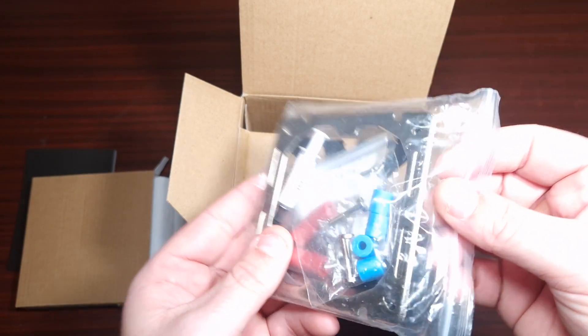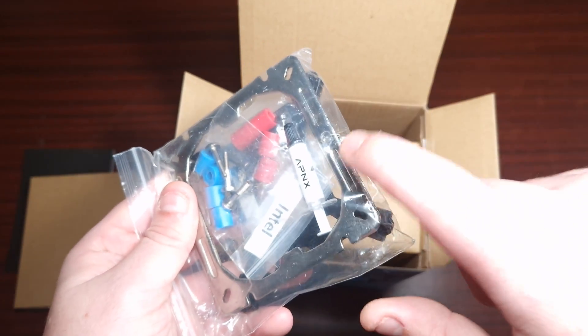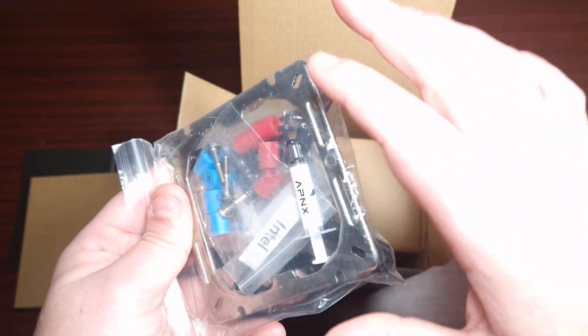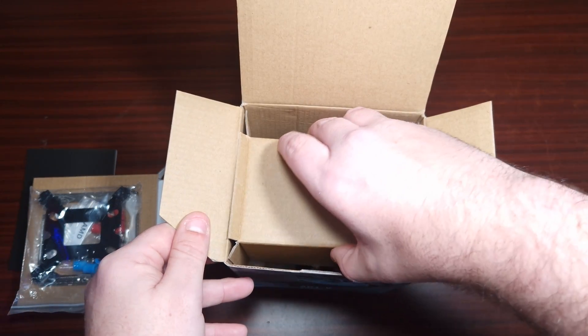It's actually nice — quite well laid out. I definitely like the bracket. This is the Verticī mounting system, similar to what DeepCool uses. Let's take this off now.